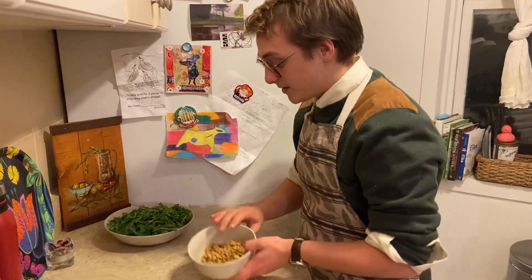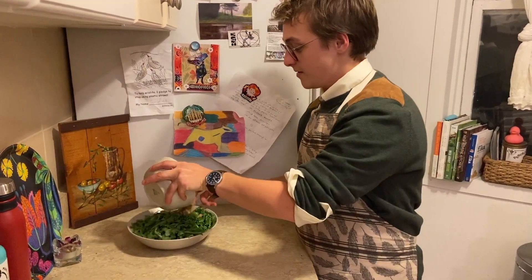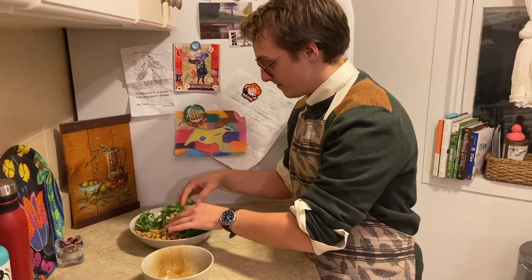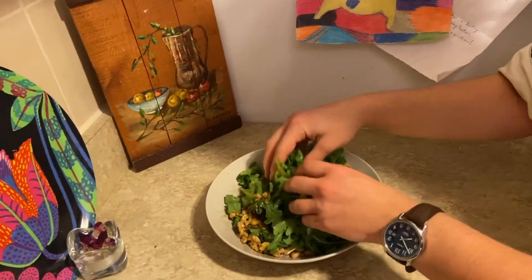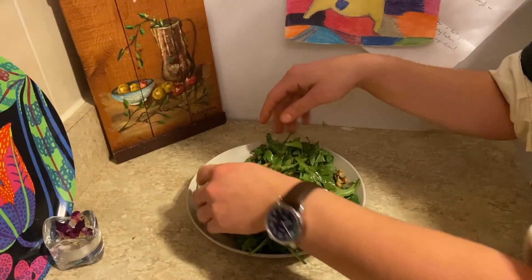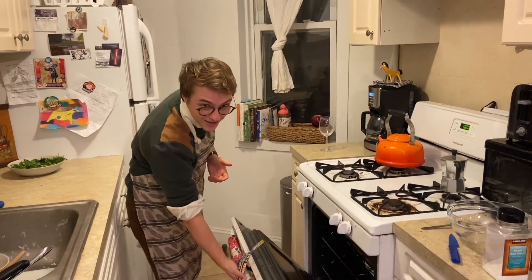Now you're just going to toss these walnuts in brown butter in with the arugula and toss it a little bit. Try to evenly disperse the walnut mixture with your greens. It's done — time to check on our chicken and potatoes.